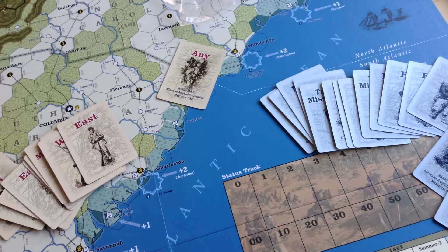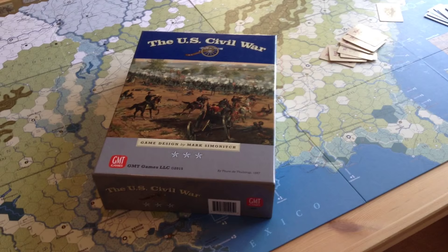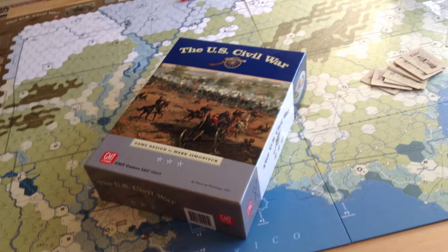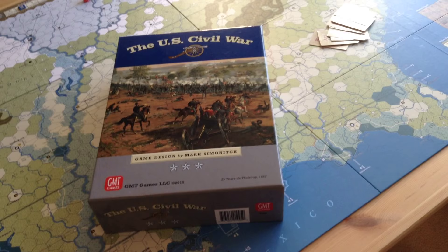My final word on the game: it's one fine game — the U.S. Civil War by Mark Simonich. Anybody who knows me knows I don't give masterpiece status to too many games. I think I've only given it to two: Republic of Rome and Empire of the Sun. I'm giving this title masterpiece level as well. In my opinion, the U.S. Civil War by Mark Simonich is the finest game and simulation currently available on the American Civil War. Thank you for watching.